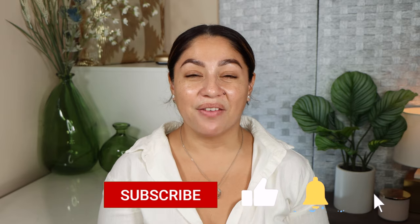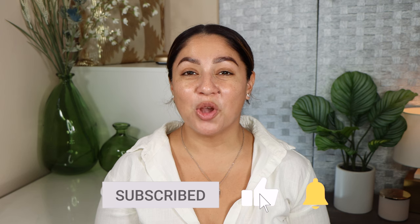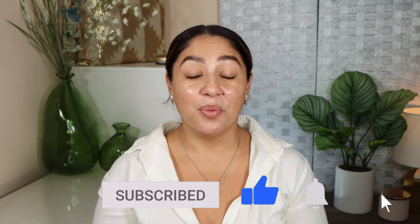Anyways, let's go ahead and get into trying and talking about the palette and all of that good stuff. But before we do, please don't forget to subscribe to my channel if you haven't already. You can also like this video because that definitely helps my channel so much, and you can click on the little bell to be notified whenever I upload a new video, which is every single week. Without further ado, let's get started.